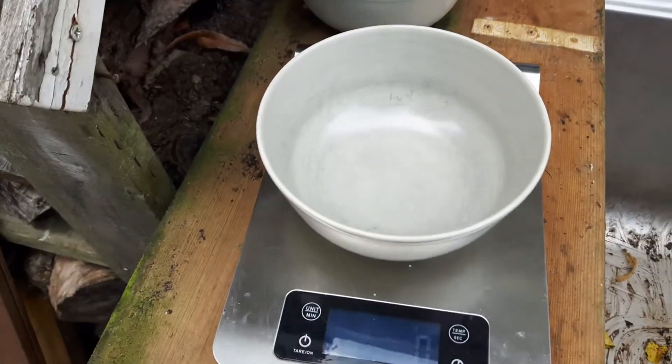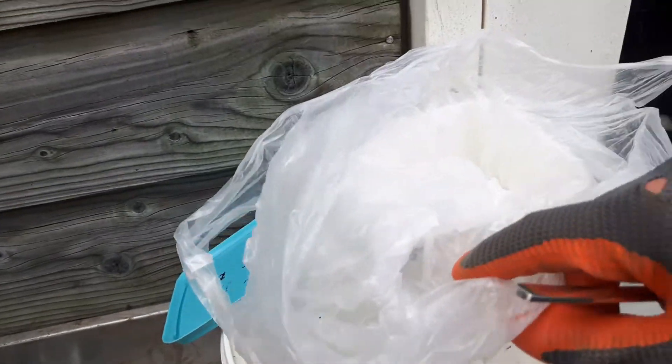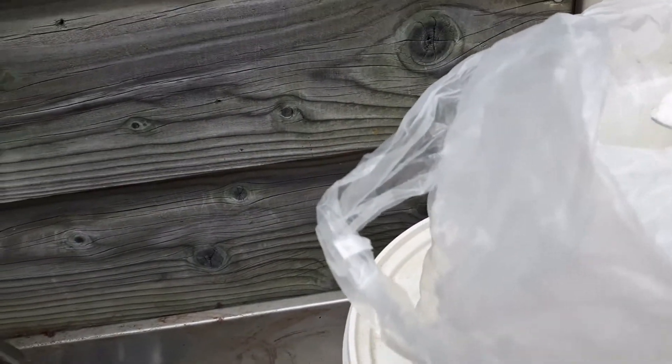Oké, die is klaar. En dan nu de bicarbonaat. Die heb ik al uit de zak gehaald. En elke keer valt er van alles in die bak, dus dat is het geluid dat je hoort. Dus 51 gram.